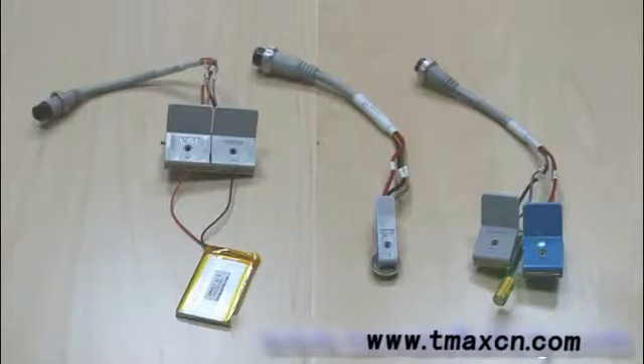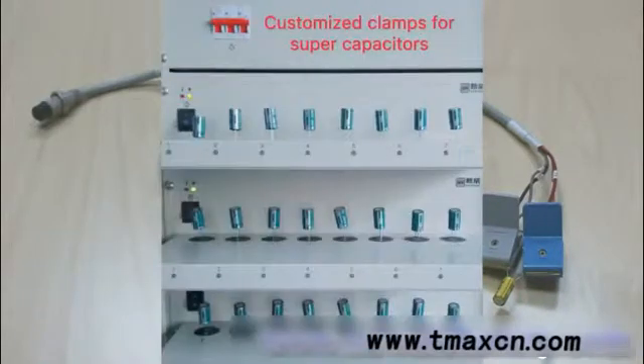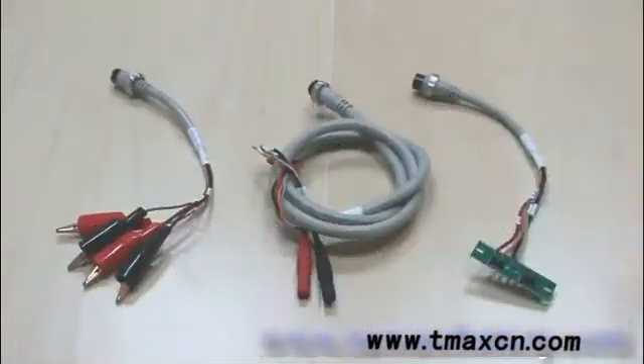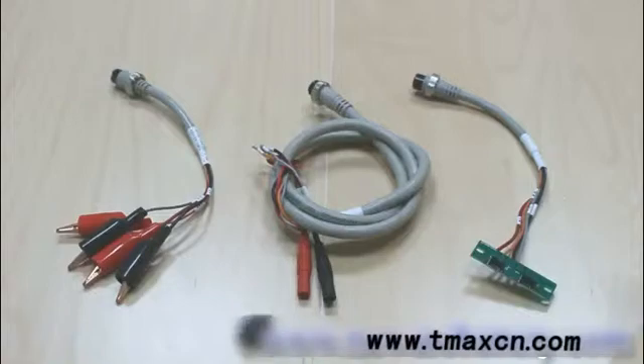We also have a customized supercapacitor testing clamp. Apart from the polymer clamps, we also have alligator clamps, banana connectors, and customized clamps, because every different customer is testing different batteries. In order to satisfy all needs, we offer customized clamp options.